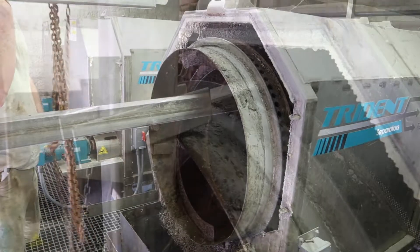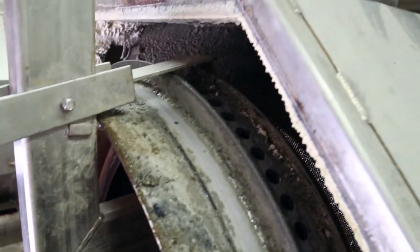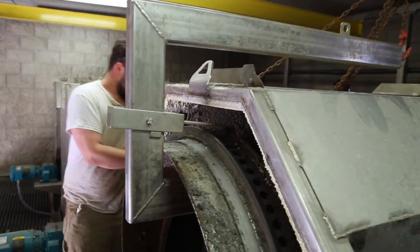To begin service, always refer to the service manual for general safety instructions. Ensure that the operation mode is disabled and the system is completely shut down and powered off.